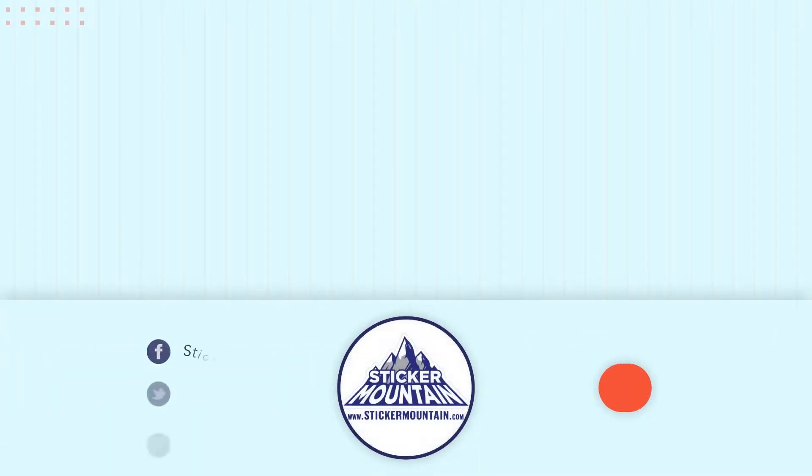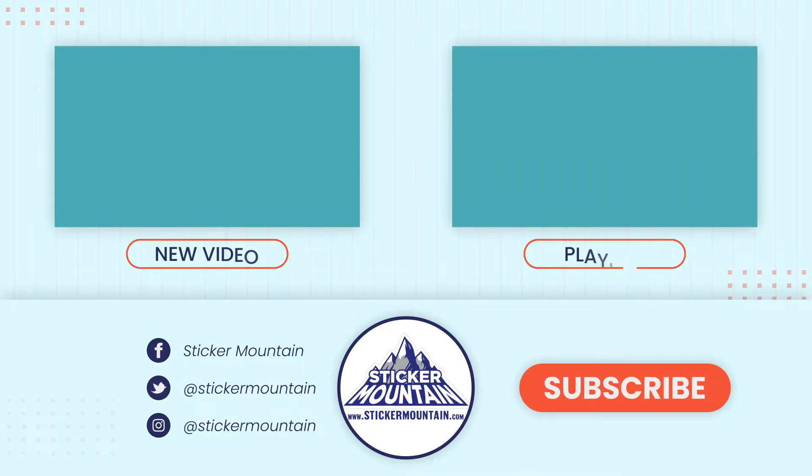That is our sample pack! If you have any more questions, be sure to check out the playlist below or visit our website for more resources and extra help. Thanks for watching — see you in the next one!